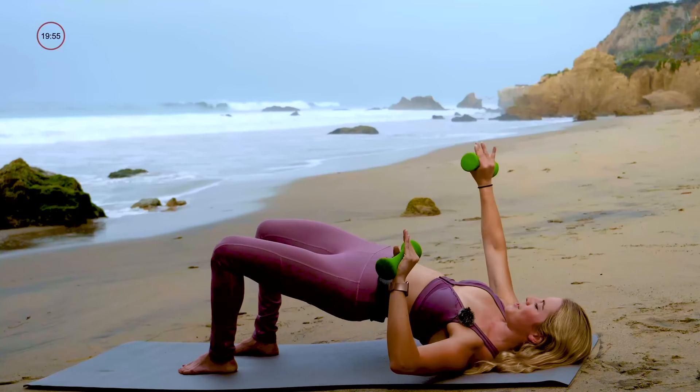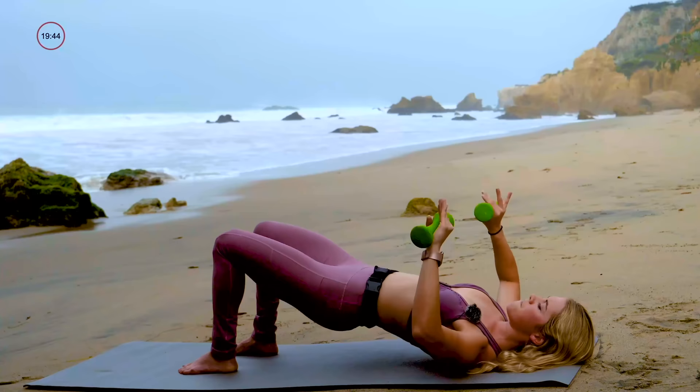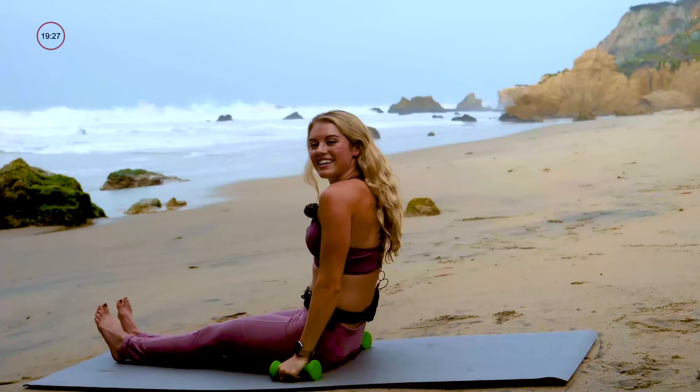Pulse everything up for ten, nine — squeeze your glutes together in the back of your body — final seven, six, five, four, this is it, three, two, and one. Then lower those hips down. Stretch your legs straight, glue them together, reach your arms overhead, exhale, roll yourself all the way up to a seat. Nice work guys.